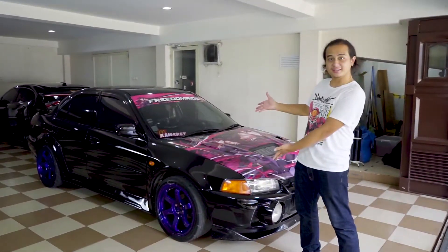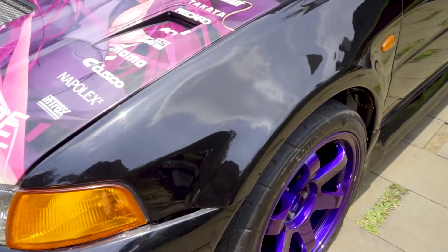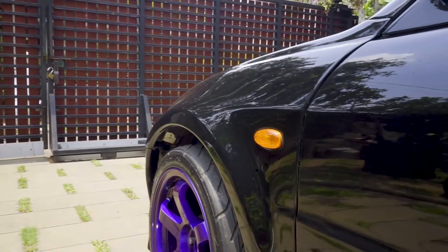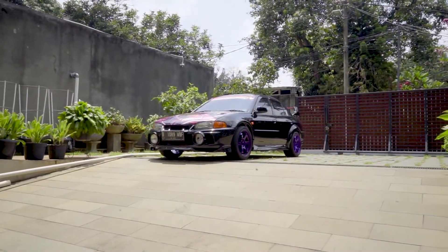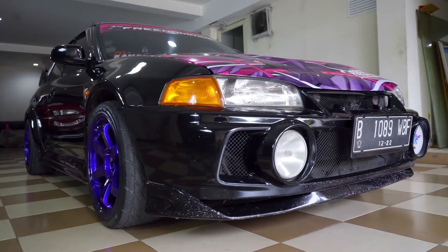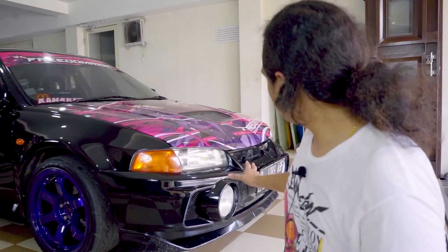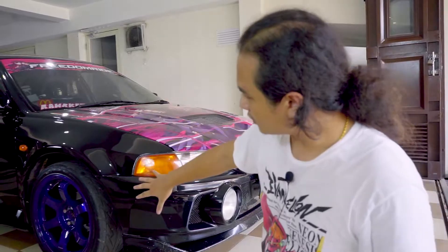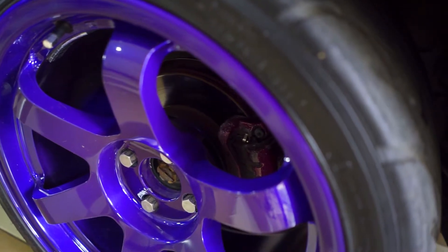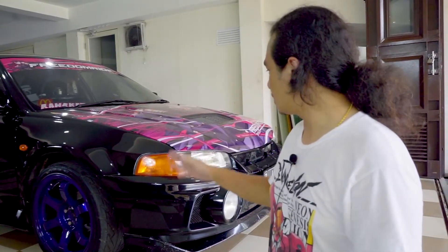So this is the final product. In the front end, you might not see any difference from the previous version because it's all black now. I want it that way because I like the EVO 4 front end more than the EVO 5 or EVO 6. On the wheels, we actually added a bit of a spacer — 0.8 of a centimeter — just to bring out the wheel a tiny bit so it looks nicer from the front.